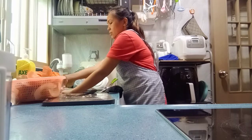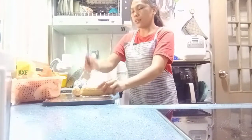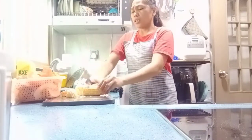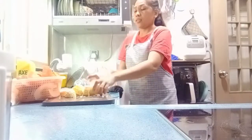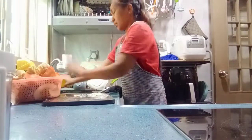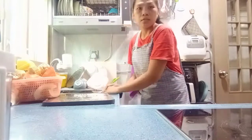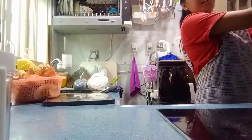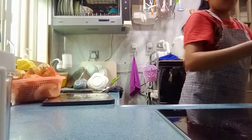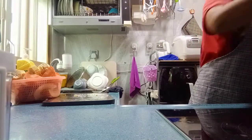So, ayan. Patiin natin yung pais — 1, 2, 3, 4, 5, 6. 6 na cut. Depende sa inyo kung maliliit, malalaki yung pais. So, ayan guys. Kala ko hindi siya umano yung pais. So, ayan na guys. Ito ko yung karne. Ay, tumukulo na. Tatanggalin na natin.